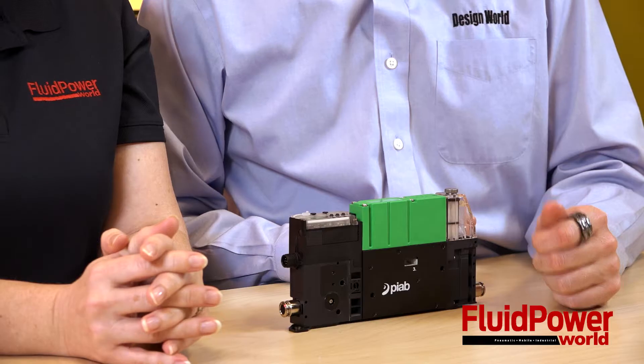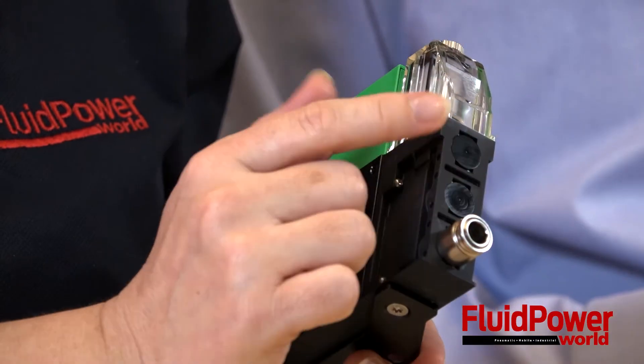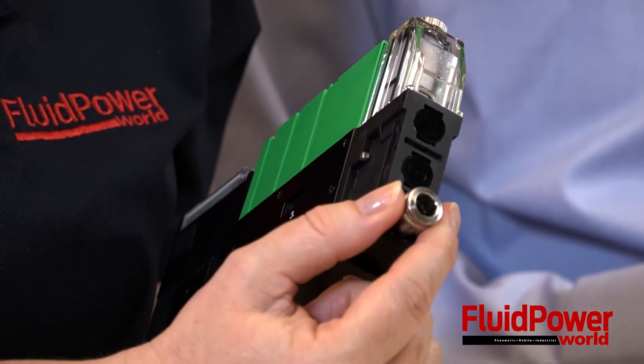Today we're talking about PIAB's PI Compact. This is PIAB's first manifold-mounted ejector system, based on its energy-efficient coax technology. The design features an easy-to-use vacuum connector module, right here, that allows users to select from one to three vacuum ports — that's one of them right there.